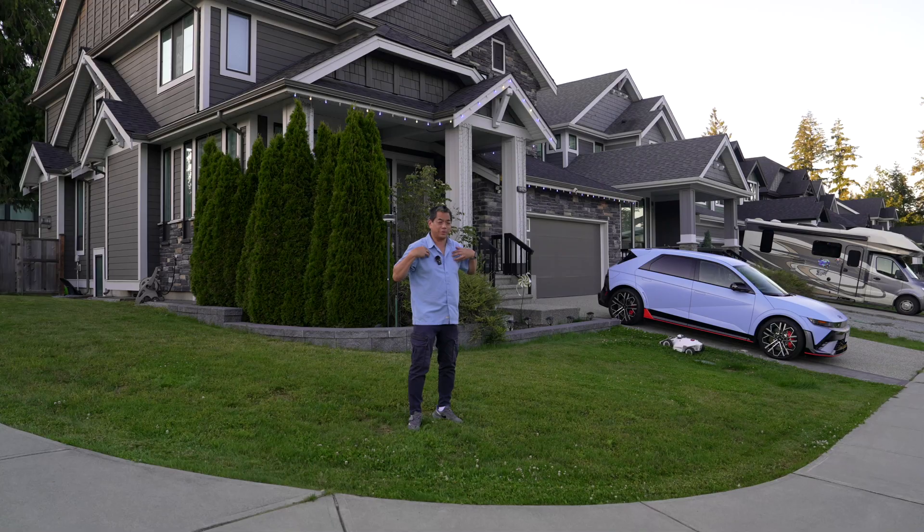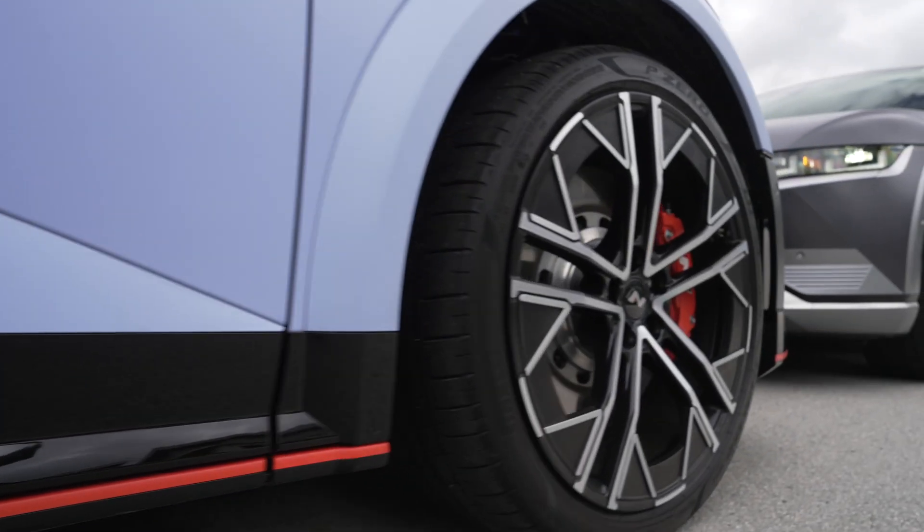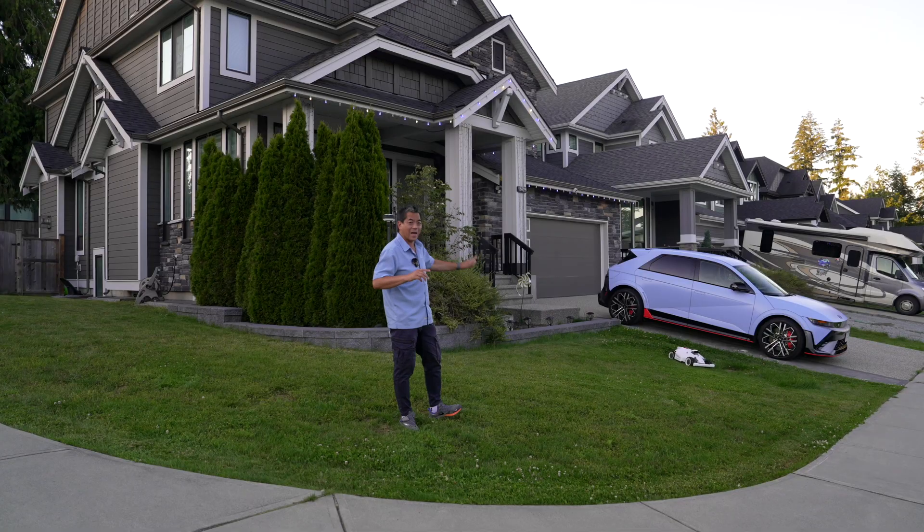Blue hot car, blue shirt, hot lawnmower — it all matches. That's for an upcoming review — that's the Atlantic 5N: 641 horsepower on an EV. Make sure to subscribe to watch that one as well.